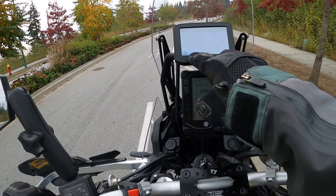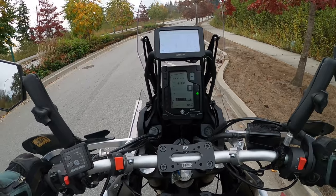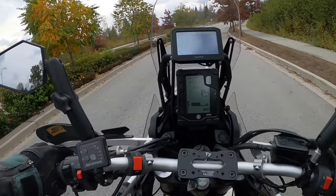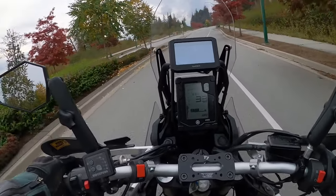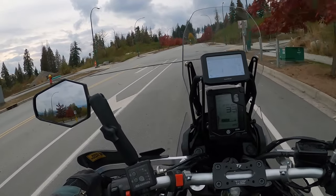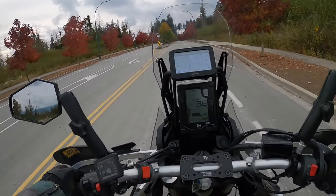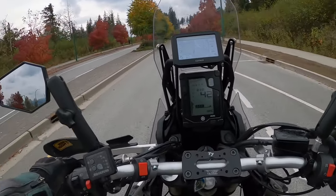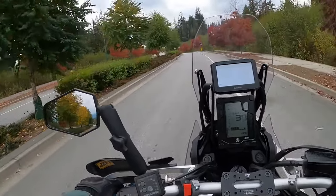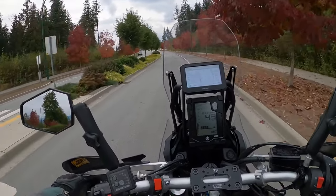My speed on GPS is gonna be there — that's supposed to be quite accurate — and my speed on the bike's speedo should be here, so we'll see how much difference we get. Reading about 33–34 on one and 33 on the other — yeah, it's about one kilometer an hour difference. That could be due to the new tire too; we put a fresh Shinko tire on, it's brand new. So it's much better than what it used to be.